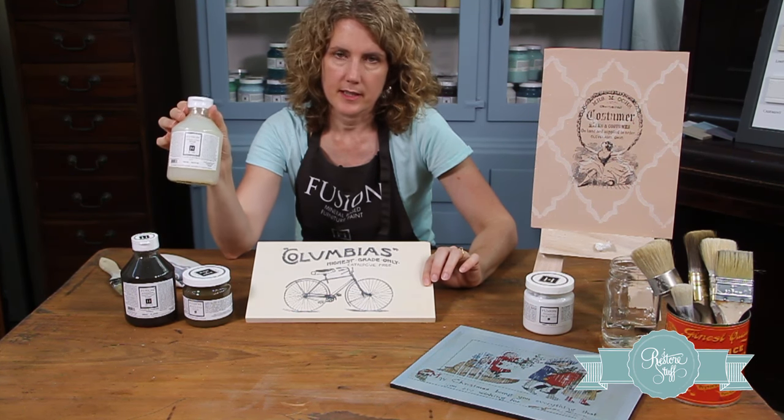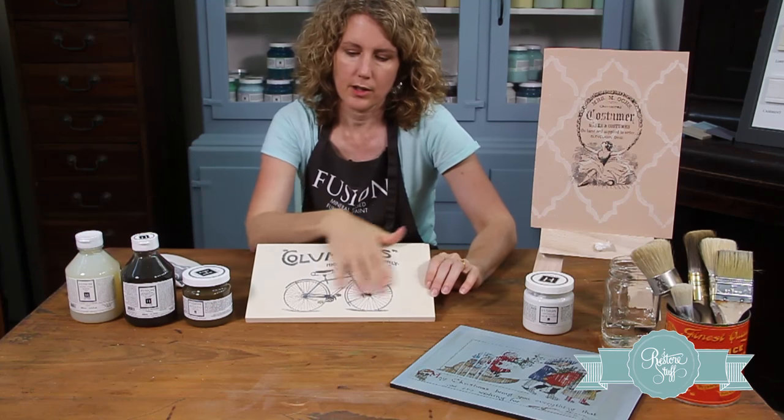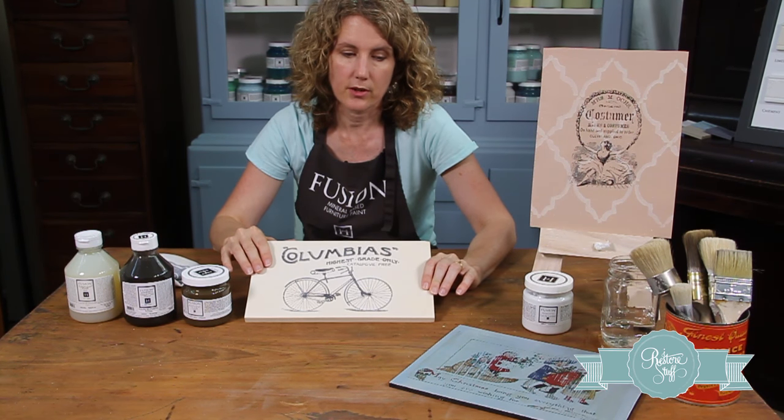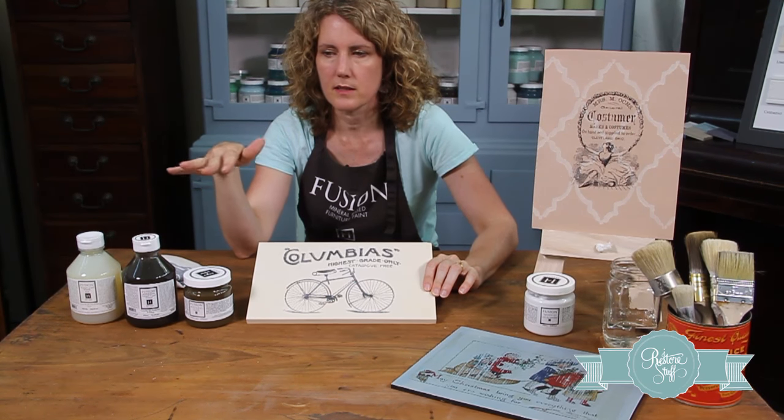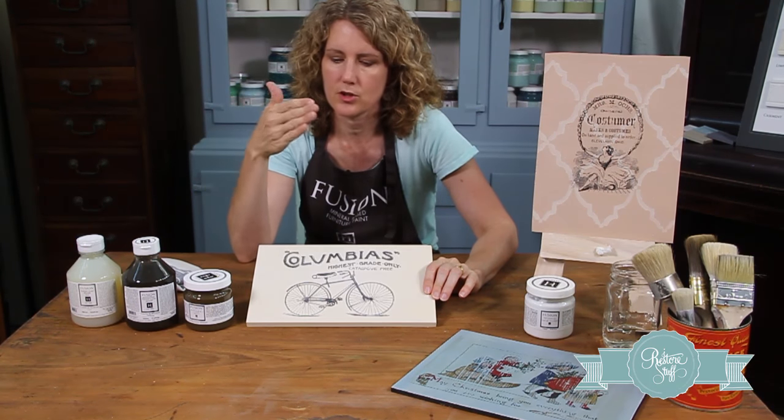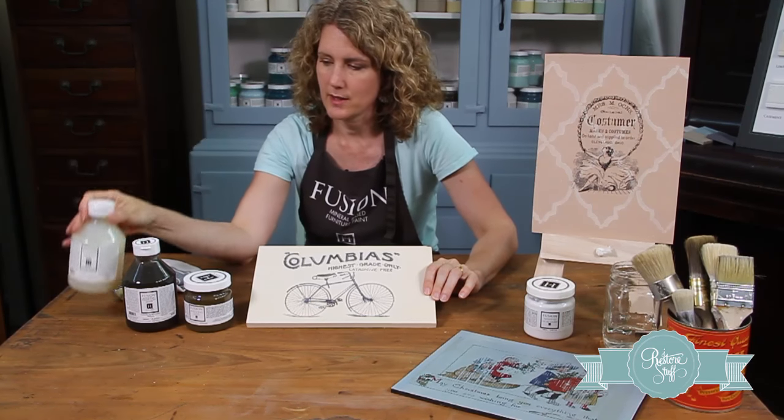There's the tough coat sealer, which comes in a clear finish and gives a lovely coat — it's a non-yellowing coat. It's also excellent for high traffic areas like table tops or chair tops where you want that extra tough protection. It also comes in an antiquing tough coat sealer.